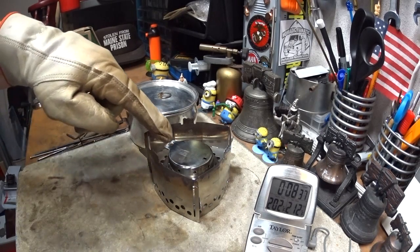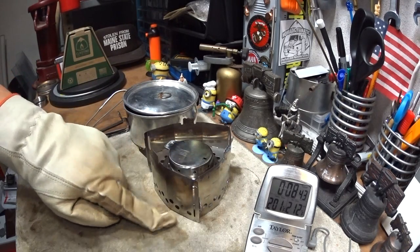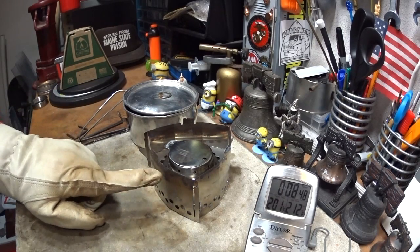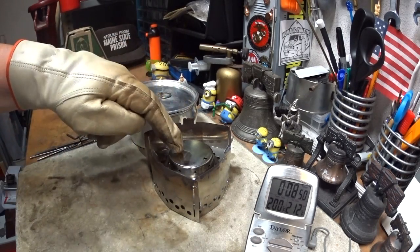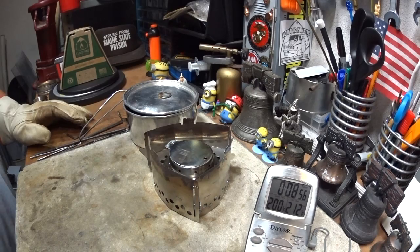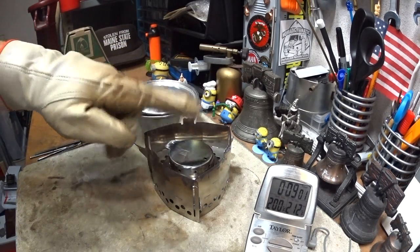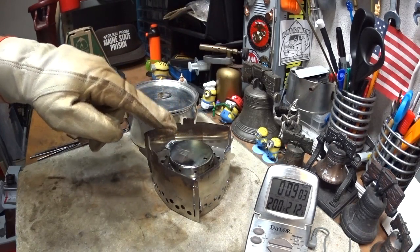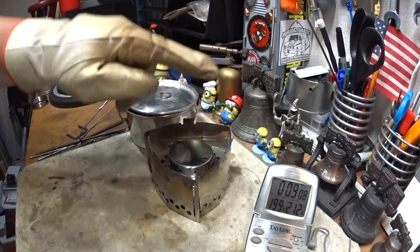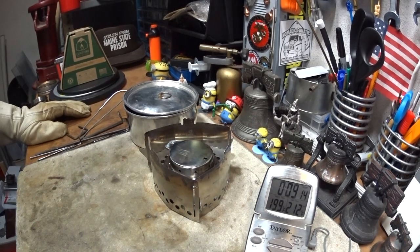A couple of things: the Tatanka burner isn't actually resting on the click stand — it's resting on the surface of the table. If I elevated the click stand up, that would move the Tatanka down just a little bit, but then the flame adjuster — they call it a flame adjuster — wouldn't fit on this. We'd have that leaking issue like the other day where I put it on and ended up having to blow out the flame, because the flame adjuster has to go down over the side of the Tatanka burner for it to work.